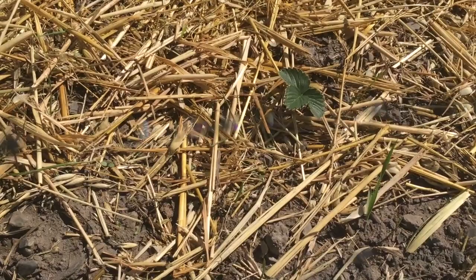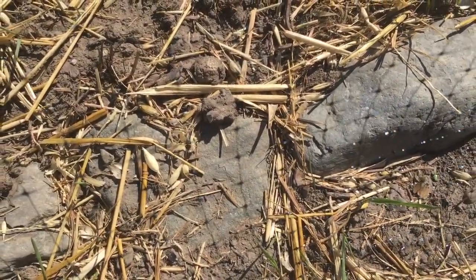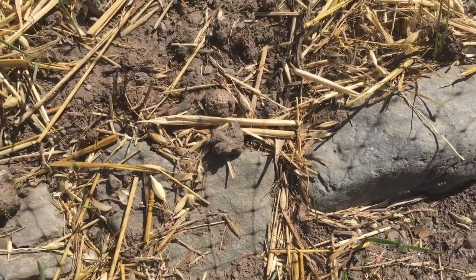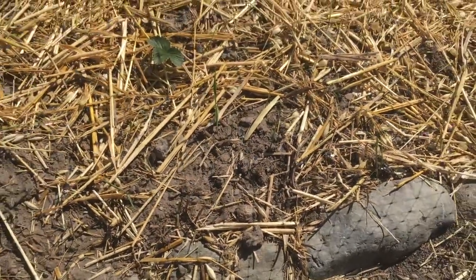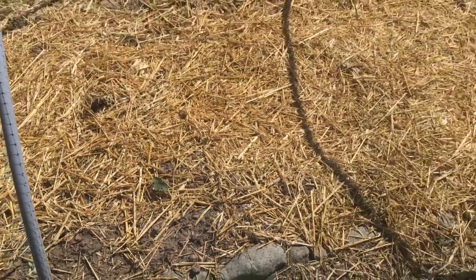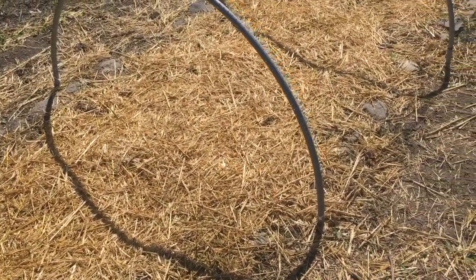We put this cheap plastic, supposed-to-be deer deterrent fence over them to keep the birds and chickens out. And I need to weed them again. We have a lot of grass to weed out, and a lot of tansy.